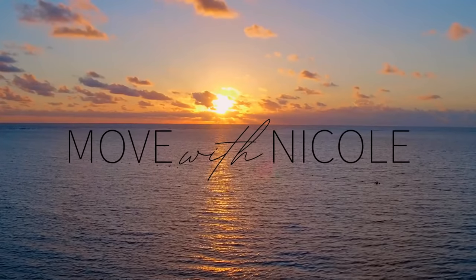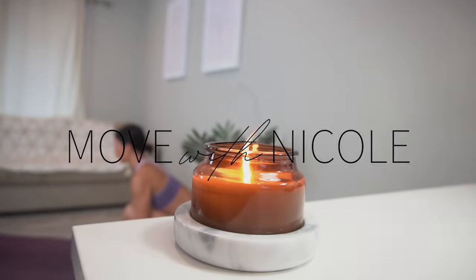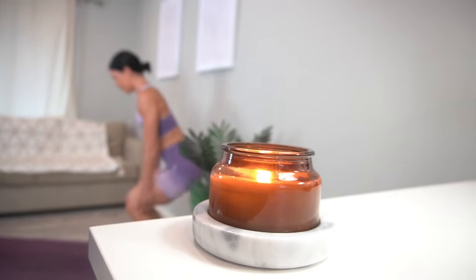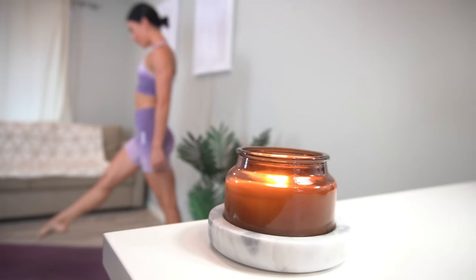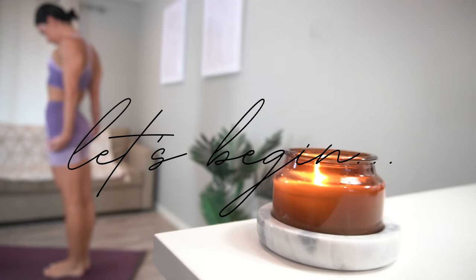Hello everyone and welcome back to my channel. Today I have a quick energizing pilates flow for you. So when you're ready to get started, roll out your mat and let's begin.